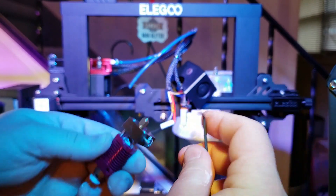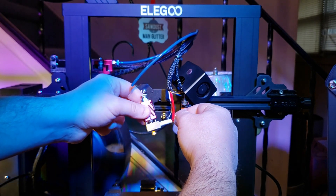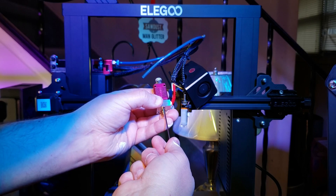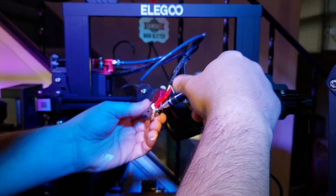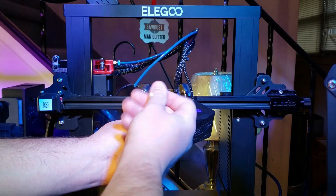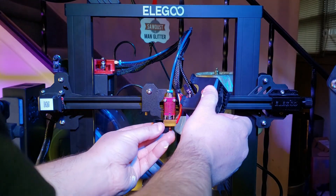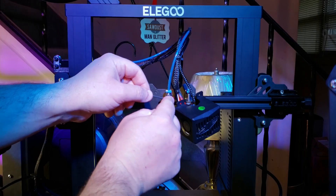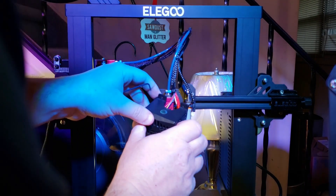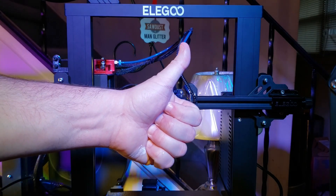Reassemble everything accordingly. Make sure you tighten up all of the screws — don't over-tighten them, but make them snug enough that nothing is going to come apart. Reassemble your heater cartridge. Insert your thermistor. Put the hot end back in place. Off camera, I cut the Capricorn tube with my tubing cutter. Reassemble the silicone sock. Tighten the hot end. Put the fan back on. And a job well done.